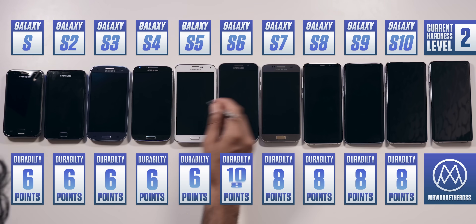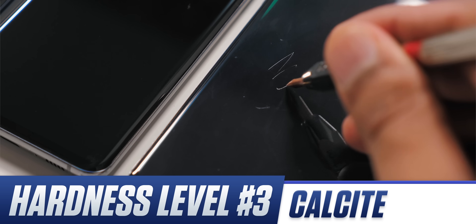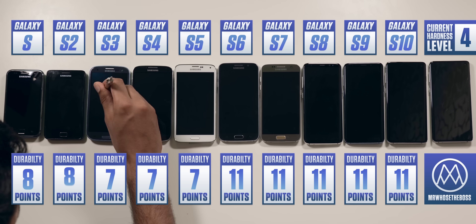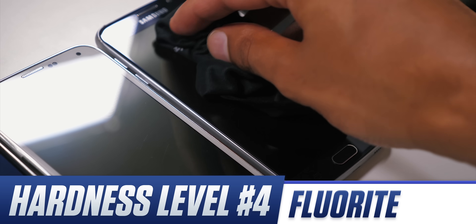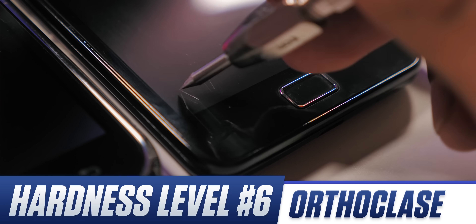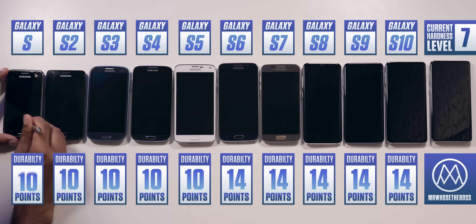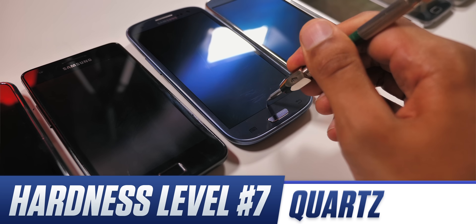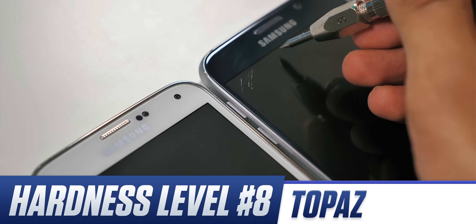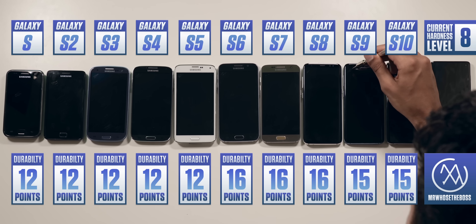Screen scratch testing: Level 2 Gypsum does absolutely nothing to all of them, and the same is true for Level 3 — though the Glass Fusion guard on this S10 does have impact resistant layers on top, so those will be scratched lightly, but that's already a step above the heavy gouges that the inbuilt screen protector would have. Level 4 still leaves no permanent damage, and Level 5 is equally uneventful. Level 6 is where you start to see light scratches on every single device, from Gorilla Glass 1 on the Galaxy S1 to Gorilla Glass 6 on the Galaxy S10. Level 7 causes slightly deeper cuts with slightly more ease, but Level 8 starts to feel like art class — scratches occur very easily and are very noticeable. Because each smartphone managed to somewhat resist until Level 8, I've given them all 8 points for this screen scratch resistance test.